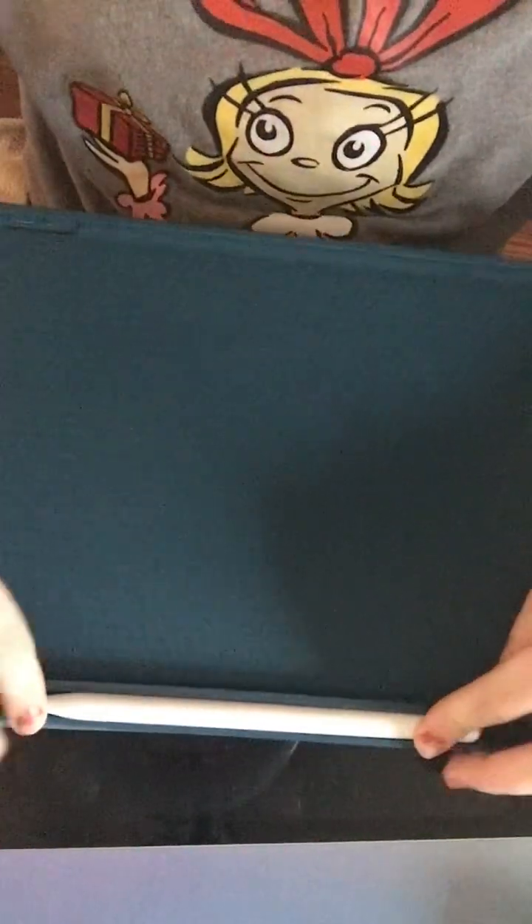Okay, so now let's put the pen in the case. I need the head — where's the head? There's no head! And now we're going to put the iPad in. I have no idea which way it goes.